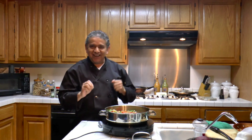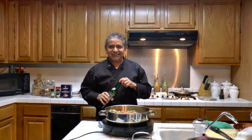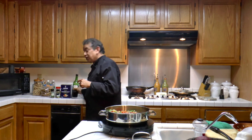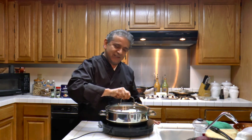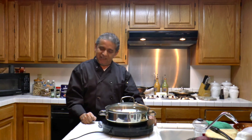Ropa vieja. You know, I can almost hear the music — the drums, the trumpets, the horns — everything good about Cuba, Cuban music. I'm going to add a little bit more of sherry, just because I have it. Now we are going to slowly cook this for about two hours to make the most delicious ropa vieja.